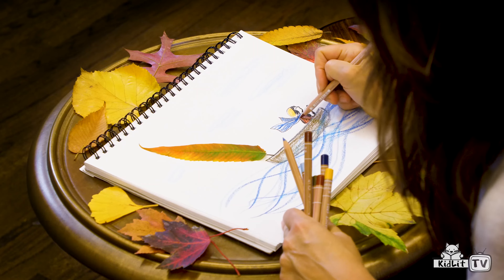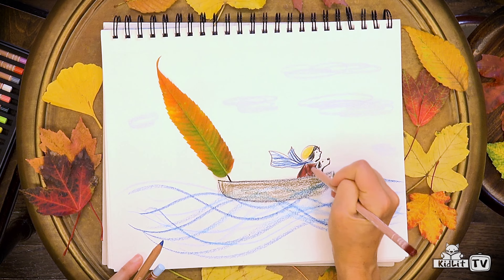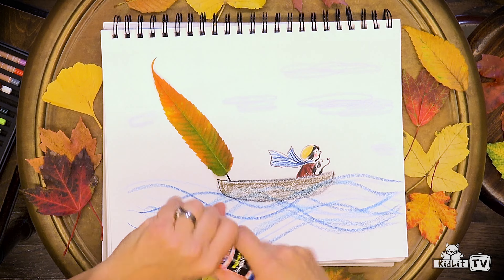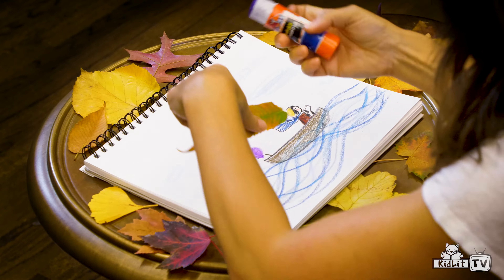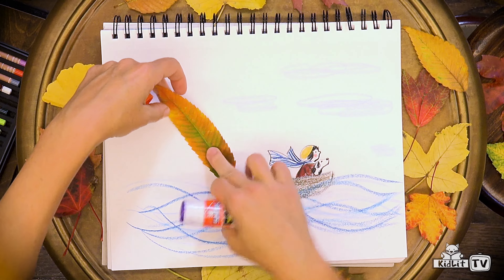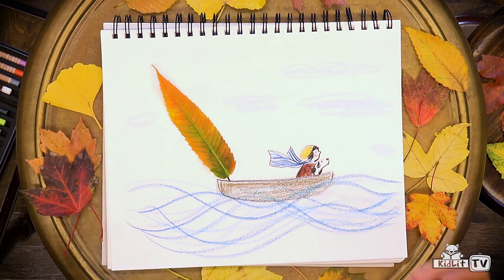We're almost ready to glue down our leaf. I think this is the right spot. Let's put some glue on the paper first — glue sticks are handy for that. And then gently we can put down our leaf over the glue. There! We've created a boat with a sail. That was fun.